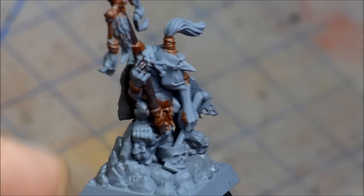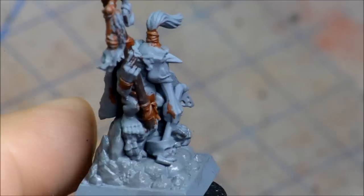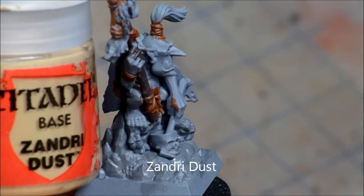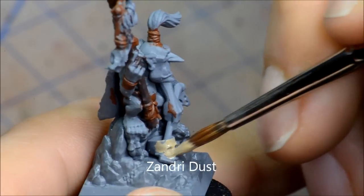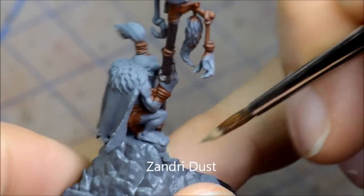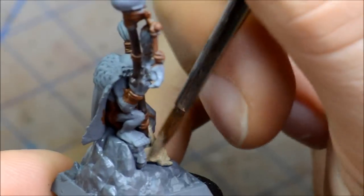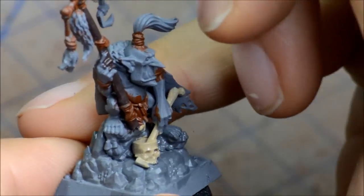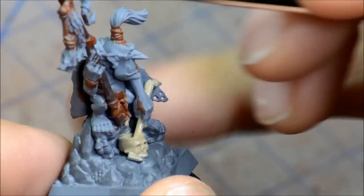Zandri Dust coming on here for the bone bits. You've got that little skull that's like a little pot of some sort, maybe some sort of potions in there, and in his hand as well as some little stuff on the top of his wizard staff that you can't really see in the picture there.